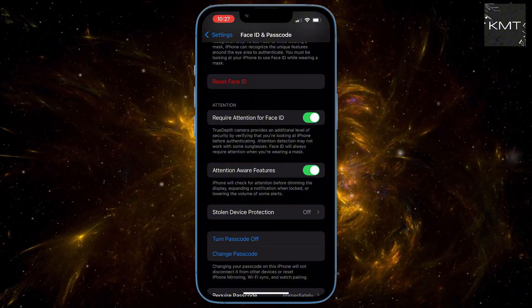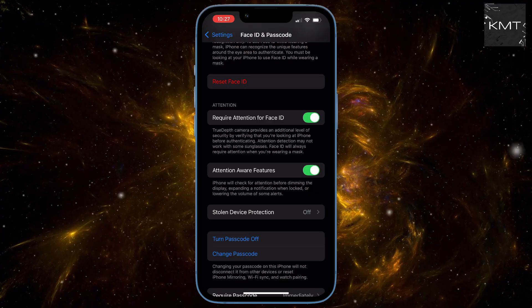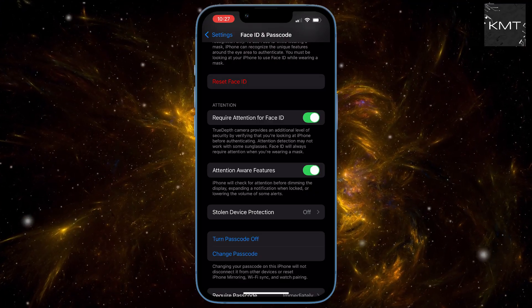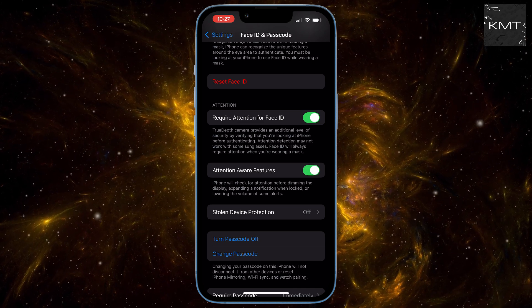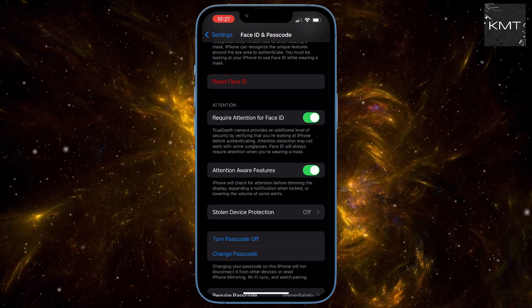And here's the catch. If you have this setting on, you'll likely hit a security delay. You'll need to wait about an hour before you can proceed. It's a security measure — a little annoying, but totally worth it. Just tap Done and wait it out.